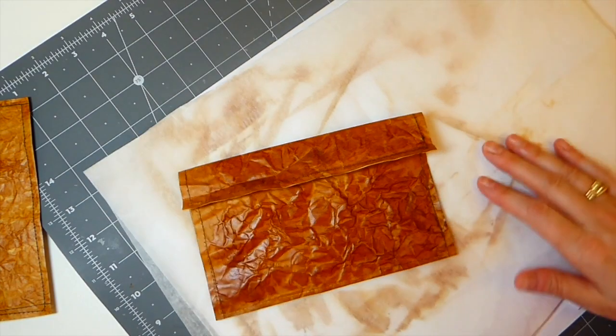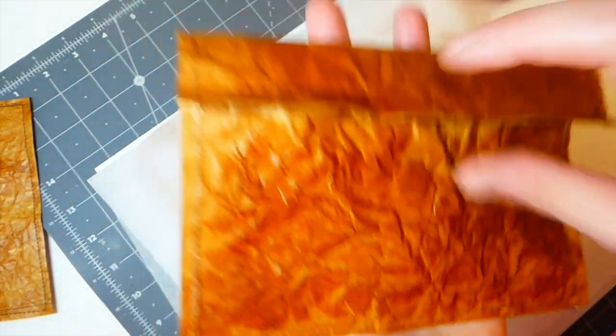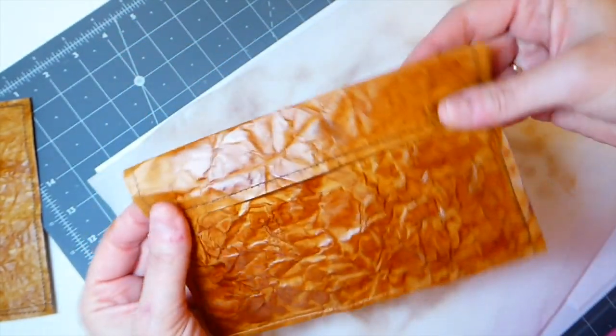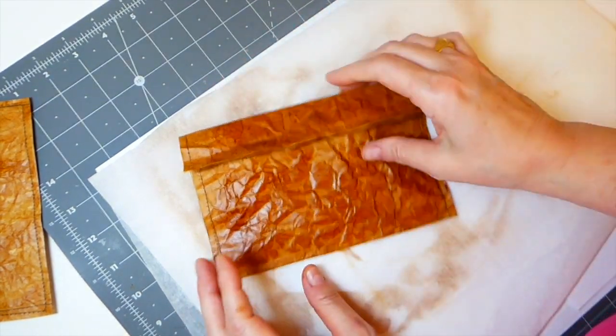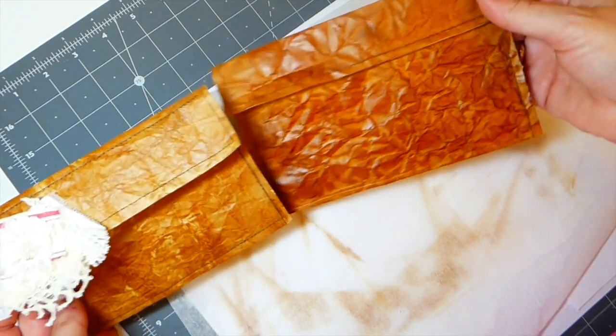Hey everybody, I'm back. I've run that through the machine again to close it up. As you can see it's really starting to get a nice color. The more layers of this treatment you do, the richer it's going to become - you can already see the difference between the first one and this one.